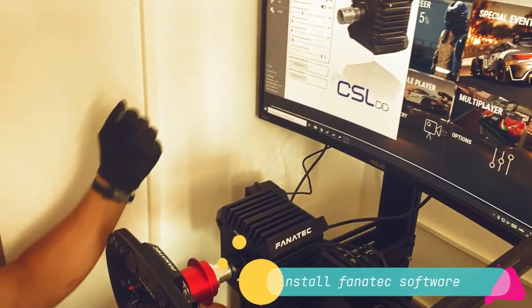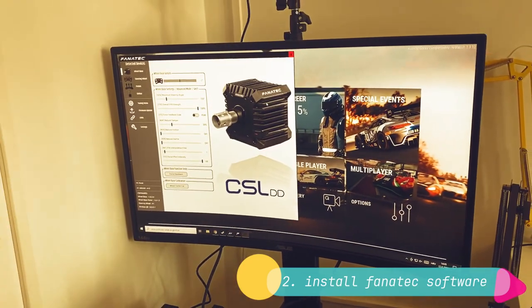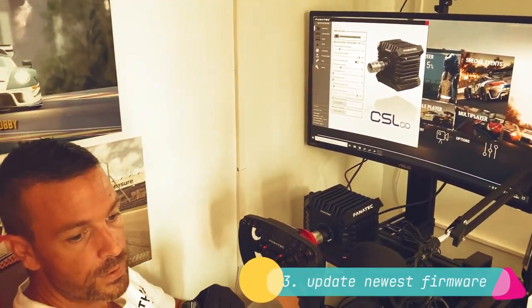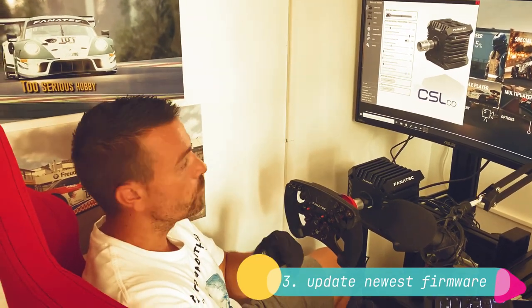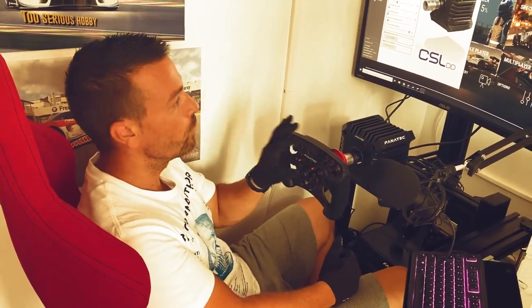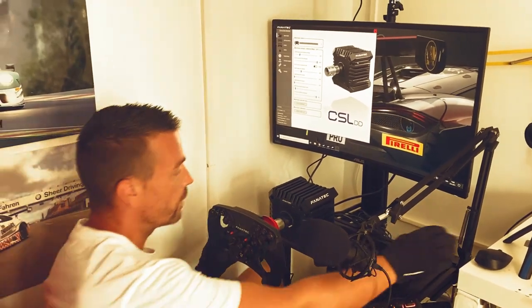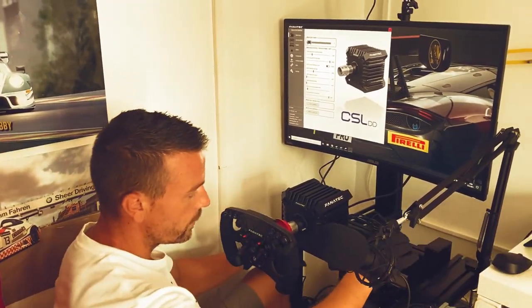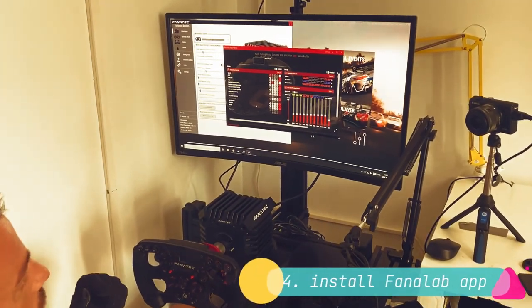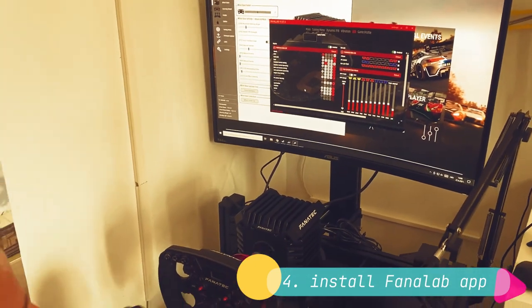The next step is to install the Fanatec software, which gives you full control over the individual modules. I strongly urge you to install the newest firmware. I did it first with the automated option, which didn't turn out well, so I had to reinstall it and do it manually — each module one after another: the wheelbase motor, and then the steering wheel itself. The pedals were already okay.